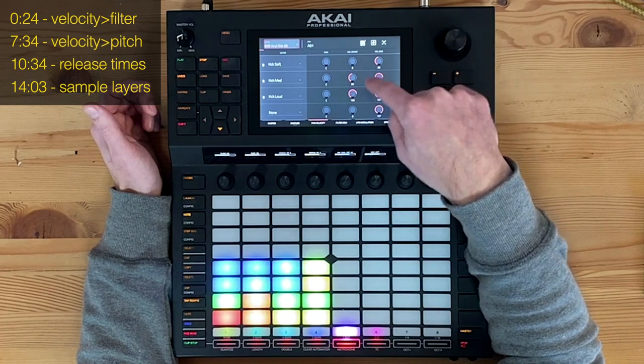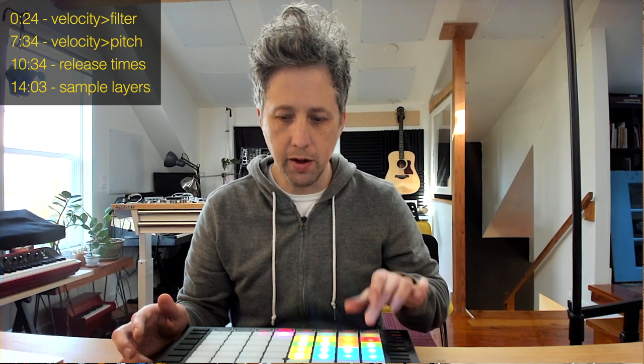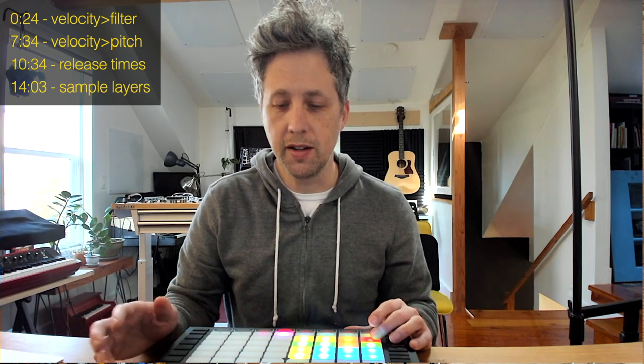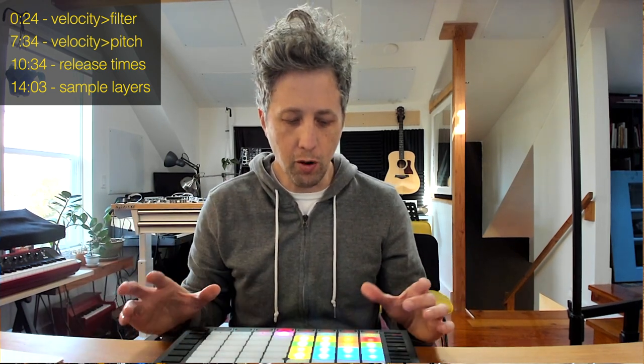In pan and velocity, for the soft layer I set the range from 0 to 59, for the medium from 59 to 99, and for the loud from 100 to 127. You can play with these nuances — that's just how I chose to do it. So when I hit it soft I get the softest sample, medium triggers the medium, and loudest triggers the loud. When using my own samples like this I tend to turn down the velocity sensitivity a little — down to 117 instead of 127 — so it's not getting too quiet on soft hits, since the samples already have differences in volume from how they were processed.